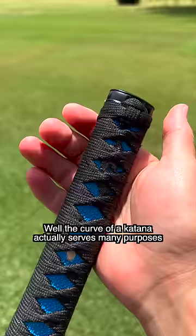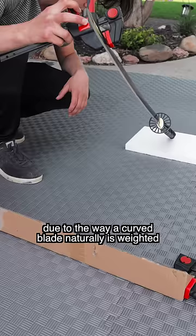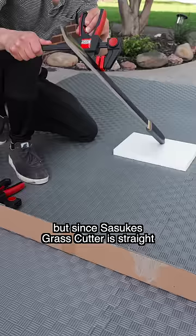Why is this? Well, the curve of a katana actually serves many purposes, one of them being an almost automatic edge alignment due to the way a curved blade naturally is weighted. But since Sasuke's Grass Cutter is straight, it unfortunately lacks this cheat code feature.